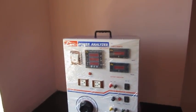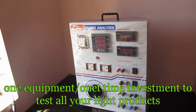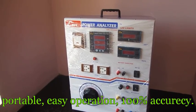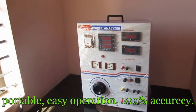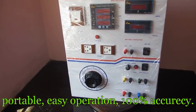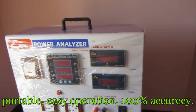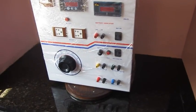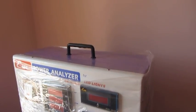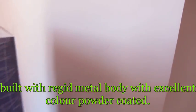M-Power Technology introduces, for the first time in India, one equipment and one investment to serve all your LED testing purposes. It is a portable, easy-operation, hundred percent accuracy meter — an all-in-one embedded power analyzer with a built-in 10 amp variable transformer, volt meter, and current meter with variable input and output connections. It is built with a rigid body with a top handle and side handle.